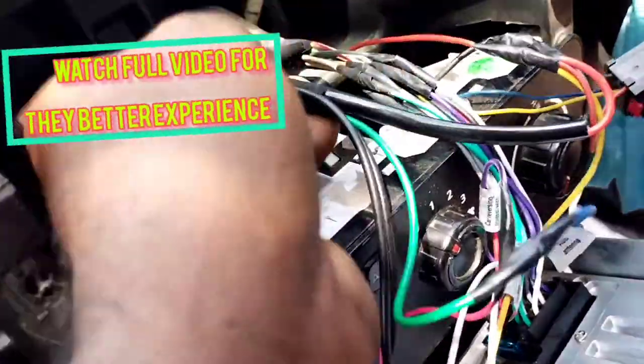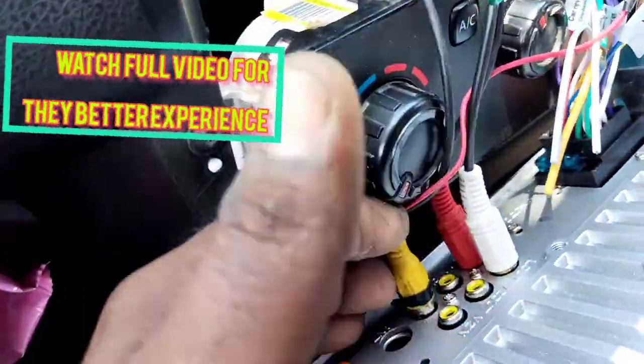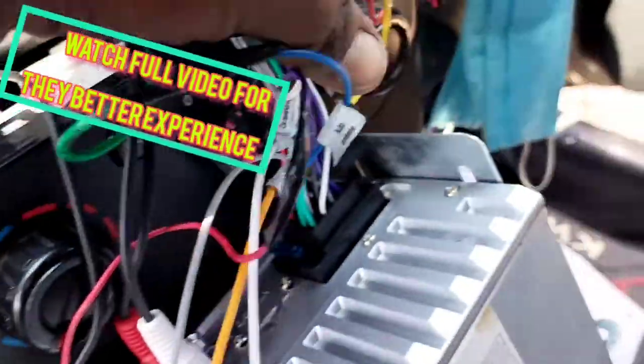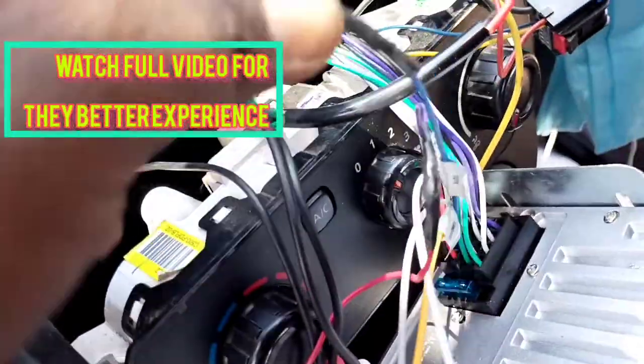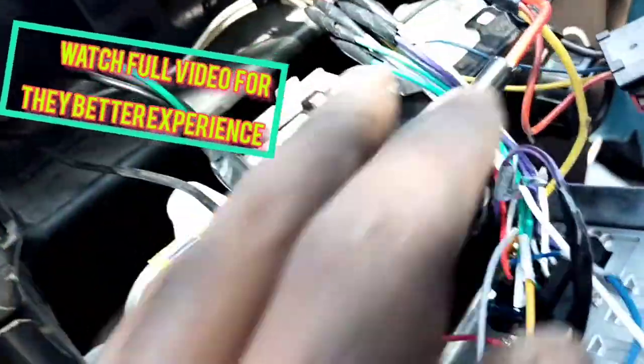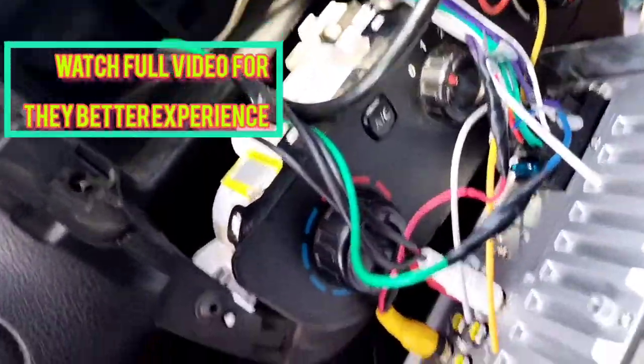This is our customer's double-din G-sonic car MP3 player. It is a subwoofer. It is a power cable, a safety signal, and a shield. I will push the brake button for the rear.